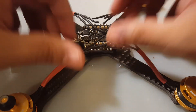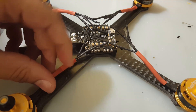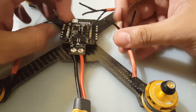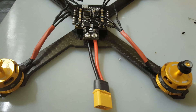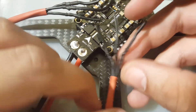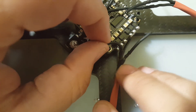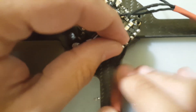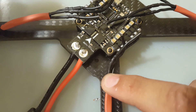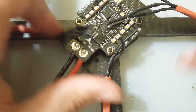I extended the wires and put heat shrink to keep them nice and clean. I usually recommend tape over zip ties to secure them — I've had zip ties catch in a crash and destroy motor internals. Now I'm going to cut them to length. It doesn't matter the orientation; we can flip them in Betaflight. I recommend putting tape at all the corners to hold the wires in place first so we can get a clean solder.